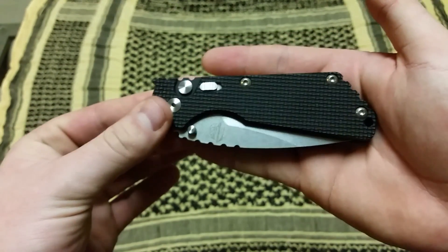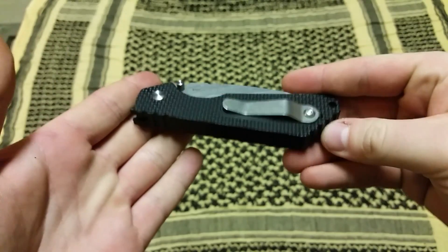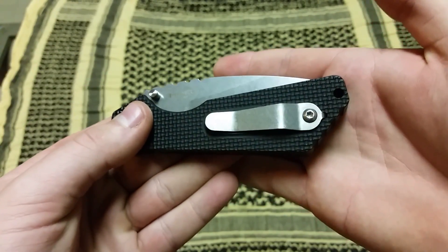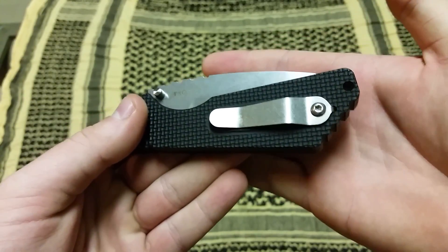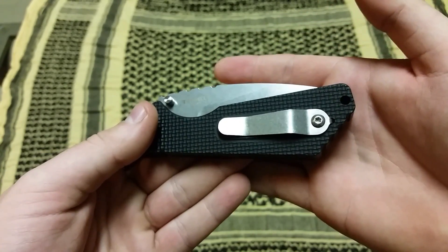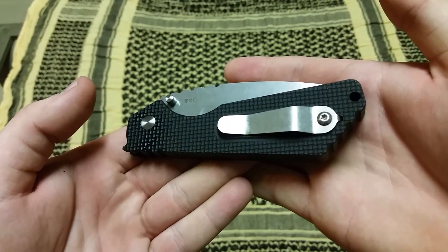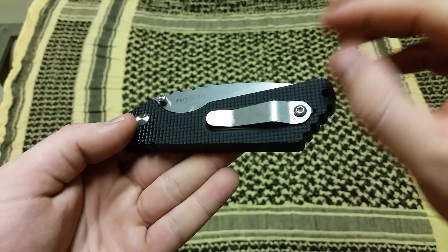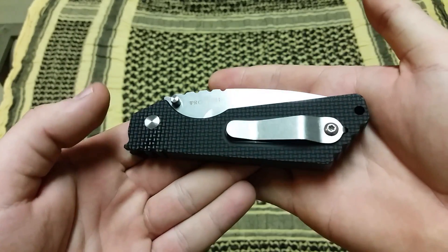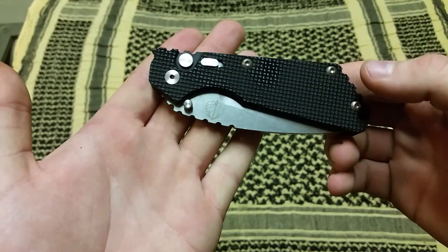This is a collaboration between ProTech and Strider. It is built by ProTech. The only part on this blade that is provided by Strider themselves is the pocket clip — this is a titanium pocket clip, the same that would come on your SNG, your CC, your Double D, the gunner grips. The only piece on this blade actually from Strider. Everything else is an inspiration — it's ProTech's take on the SNG, but in an automatic format.